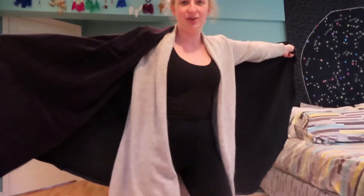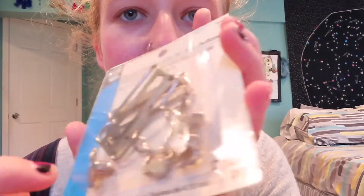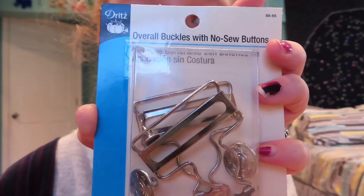So for three dollars we're gonna make a jumper today. I already did the easy steps and I did already pick up some overall clasps — these are overall buckles with no-sew buttons. These jean buttons come with this little sharp thing; it stabs into there and you hit it with a hammer, and that's how your jean buttons are attached. So that's what we're gonna do today.